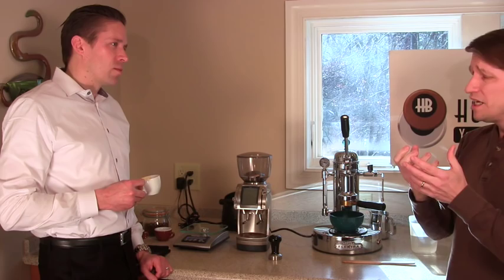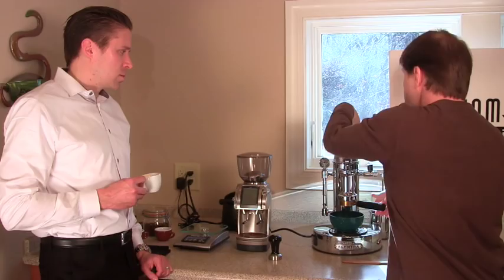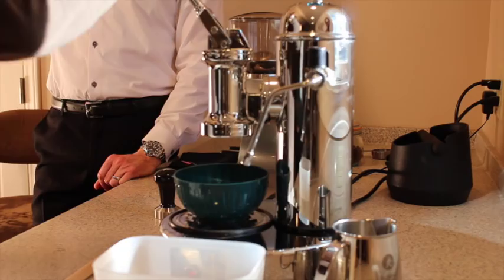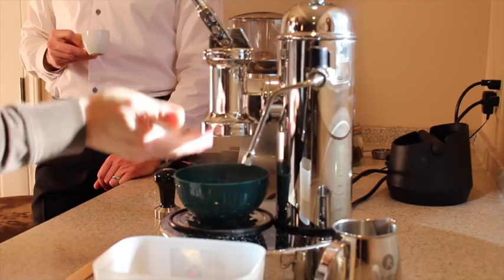One way to help with depressurization is to push the lever down just a little bit - that draws air into the chamber without adding water. When you release, you're guaranteed there's no room for pressure buildup. You'll see a little bit of water come back up. Before making your next shot, draw a little water to clean the screen, then knock out the puck and set up for the next one. Just take a towel, dry it off, and you're ready to go.